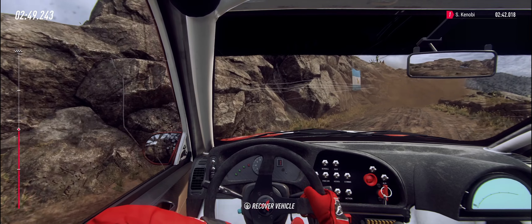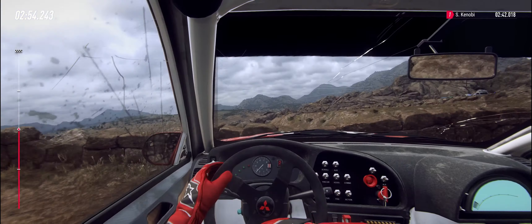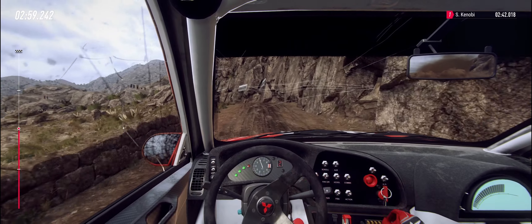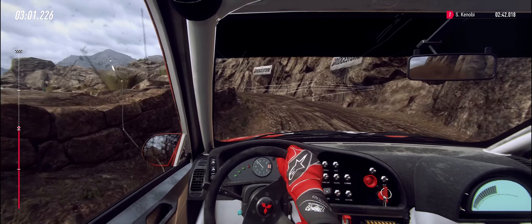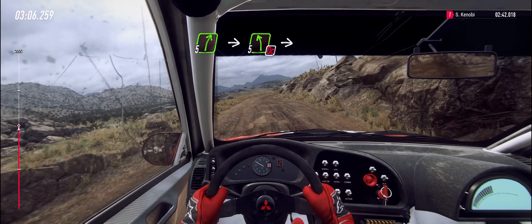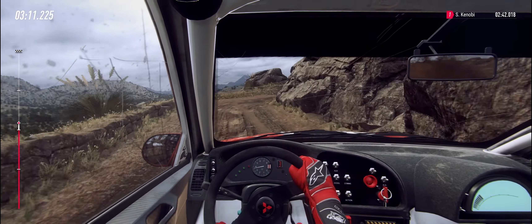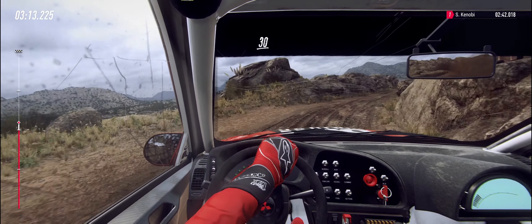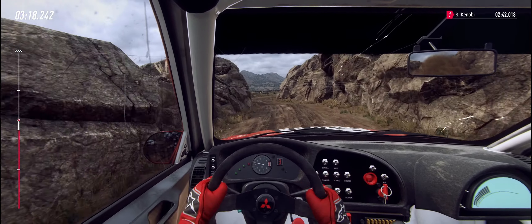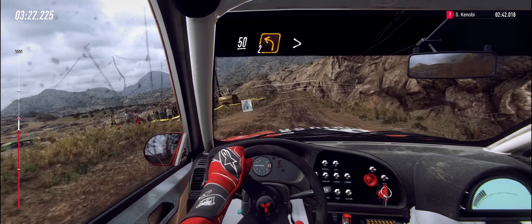Front right puncture. Into five right, into don't cut five left, into one right. 30, keep left over crest bump, into one right tightens. 50 over bumps, two left, tightens.